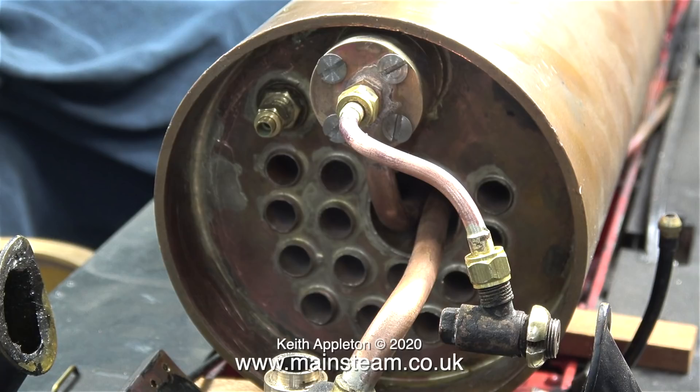The question is: why do we need a snifting valve on a miniature steam locomotive? I will use this Simplex as an example. It's a twin cylinder locomotive with slide valves on top of the cylinders. When you open the regulator, steam is allowed from the wet header, which then travels down the superheater, back down the superheater flue — in this case not into the fire but quite close to it — so the steam that enters the cylinders is very hot indeed.